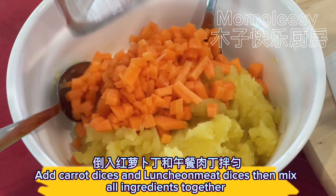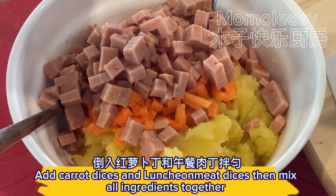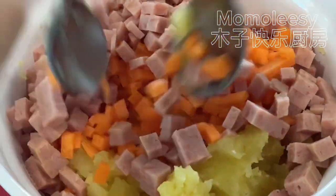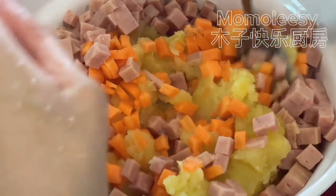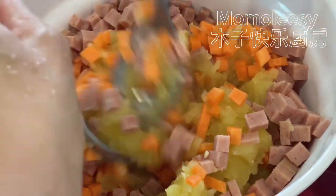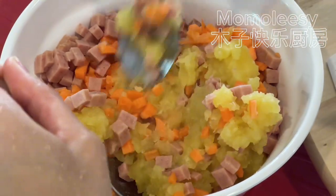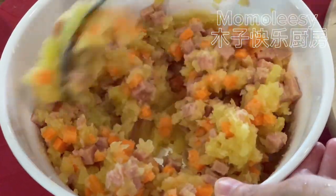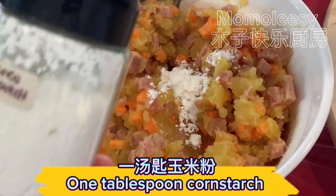Add the carrot dices and luncheon meat dices, then mix all ingredients together. Add one tablespoon of cornstarch.